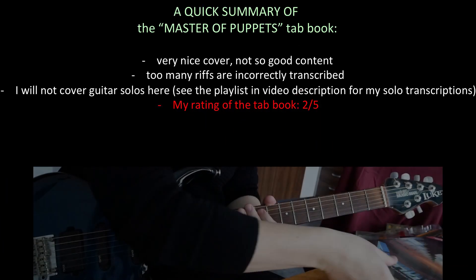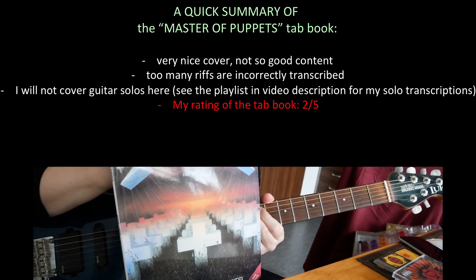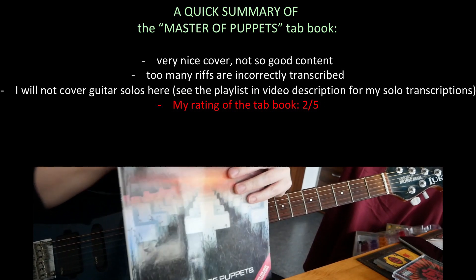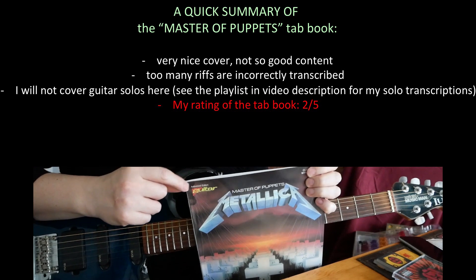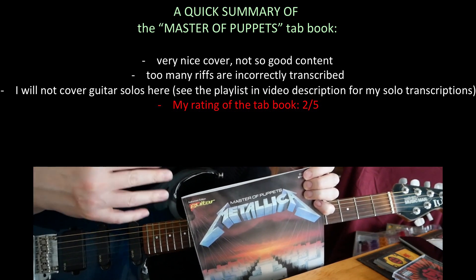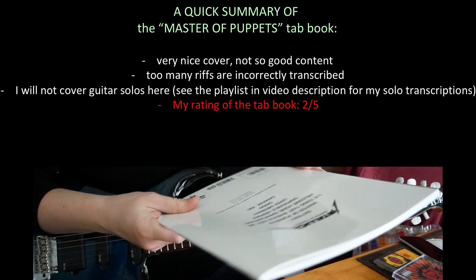Alright guys, today we're gonna cover another Metallica tab book in chronological order, so we are going to do the Master of Puppets tab book today. It's called the Authorized Edition right here. I'm not sure what they mean by that — it's really not a very well transcribed tab book.